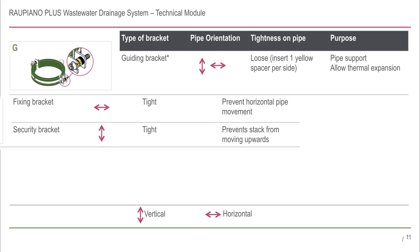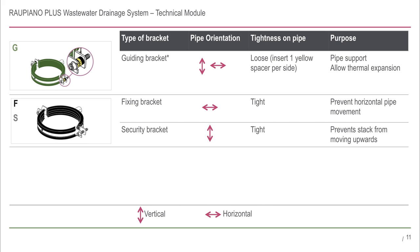Fixing brackets have a black rubber inlay and have ribs on the inside. They are usually installed in the horizontal direction, behind the pipe socket, and are tight fitting on the pipe. These brackets prevent the horizontal movements of the pipe. They are also used as security brackets in vertical stacks to prevent the stack from moving up.